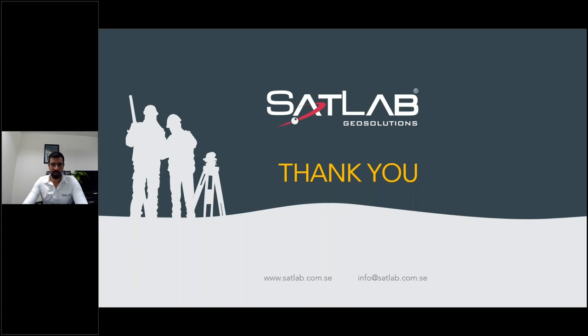That's it from the SatLab side. If you have any questions, hit me up and I'll try to answer. If not, we will share an email ID where you can send your questions. Hopefully the production of SLT 10 has already started and you can order it by the end of this month — July. Get your new total station and show your customers what we've got. Thank you very much.